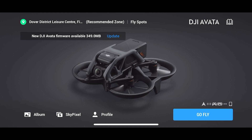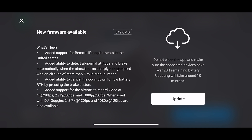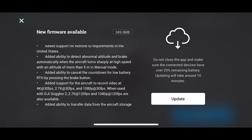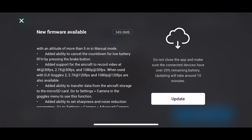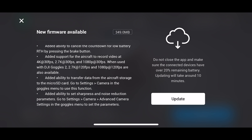You might have to update the Fly app. When you open the app, you will see a new DJI Avata firmware available. If we click on this, you can see what's available in that new firmware: remote ID, dealing with the tumbling and abnormal attitude as they call it, cancelling the countdown of the low battery, and 4K 30 frames per second — not 25 frames per second, it seems.